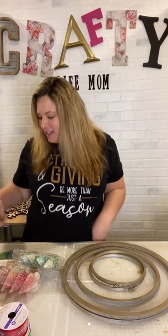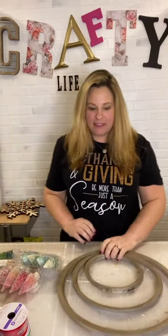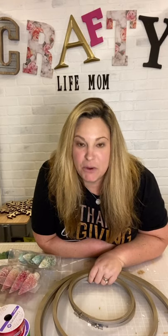Hey friends, it's Lane with Crafty Life Mom. It's been about a week since I've been live and I figured it was time to make a little bit of Christmas decor with you guys. So I've pulled out some supplies and I'm going to show you guys what I plan to make. If you're new here, welcome — tell us where you are from. I always like to see who's watching and where you're watching from.